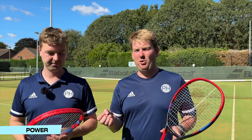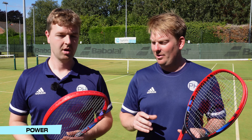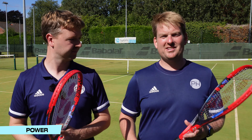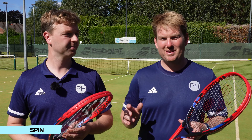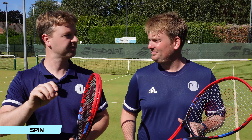When it comes to power, which one generates more? Definitely the VS mains — the natural gut mains. I accept that. That is the more powerful, more effortless option. Spin? Opposite — I think you get more spin out of the Alu Power mains, less spin when it's natural gut on the mains. And again, that makes perfect sense. The science and logic is supported by the actual feel when you're playing and what you can see. Definitely more spin when you have the Alu Power in the mains.